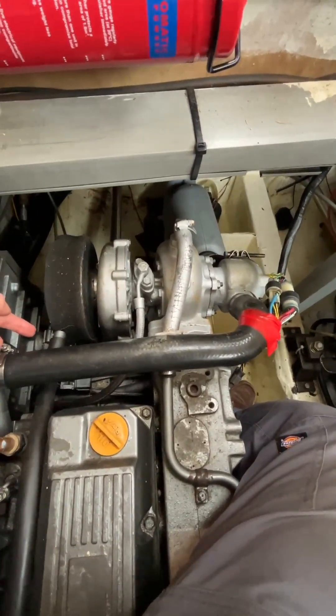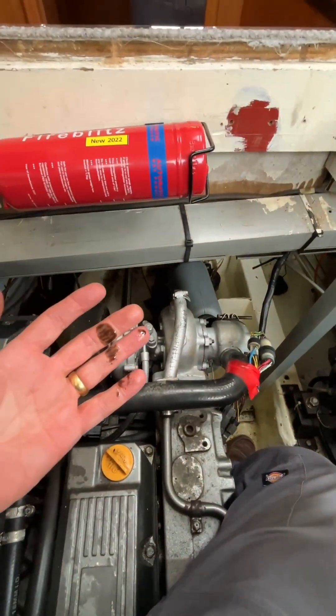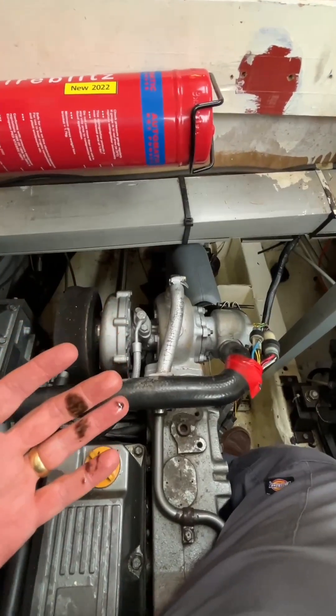This is a crankcase breather pipe. If I stick my hand down underneath here and come up, you can see there's quite a bit of oil sitting on the bottom of the air filter element.